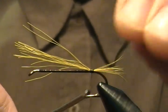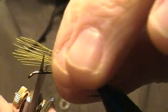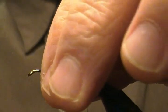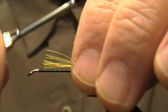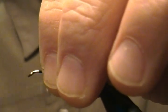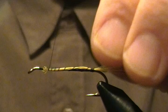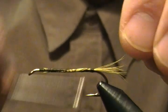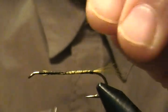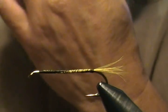Trim that to about body length right there, and I'm going to wrap that all the way up — I'm not going to trim it any shorter. Come out and back around, tie that all down good and tight, snug it down. It doesn't have to be on the top or bottom because this fly is going to have dubbing for the body.